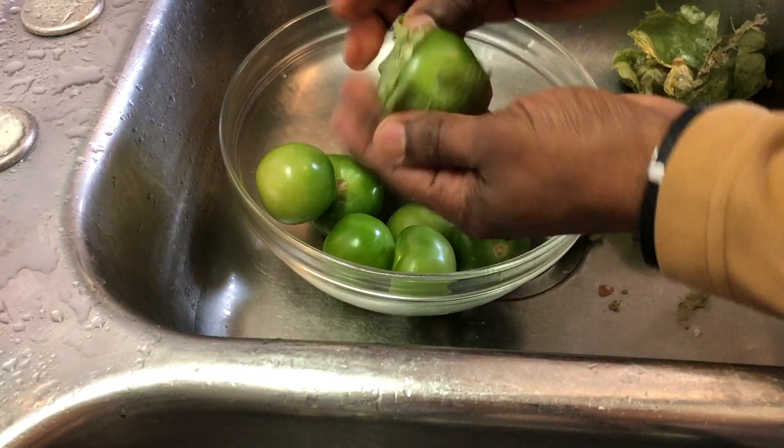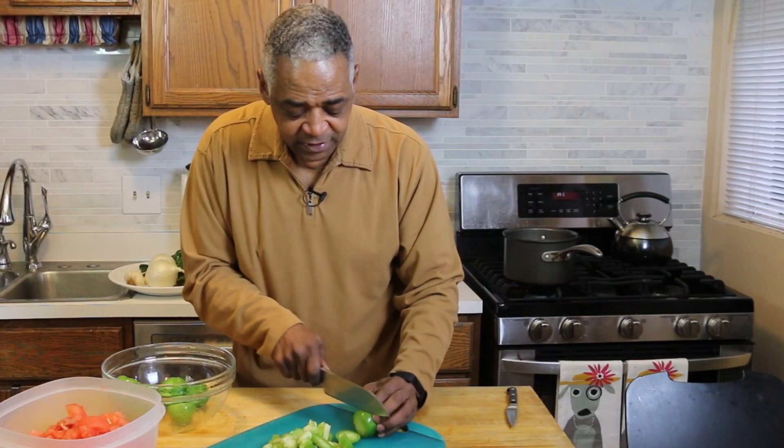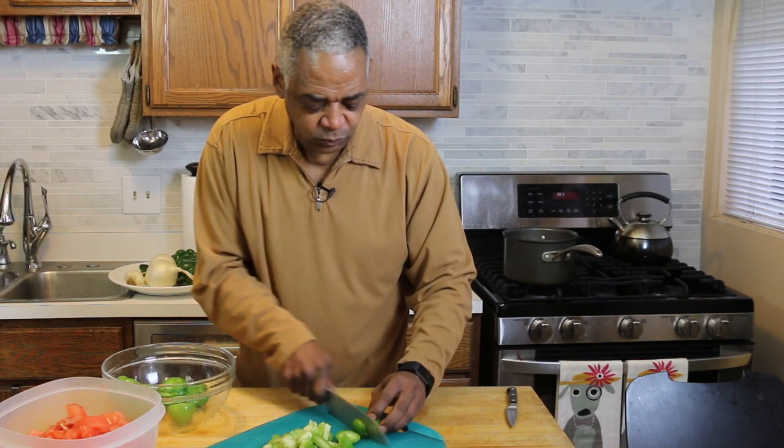Next, you'll remove the husks from the tomatillos and simply wash them. I really love tomatillos — they've got a nice little tart flavor. They just add so much to a salsa. Really, really good.